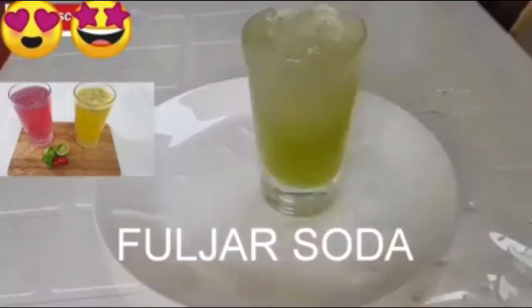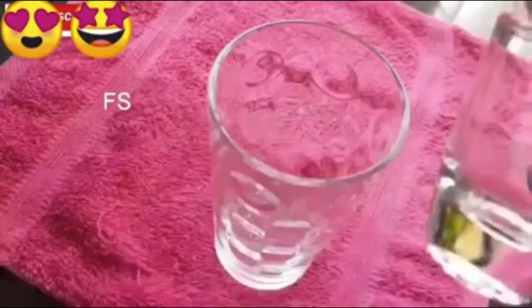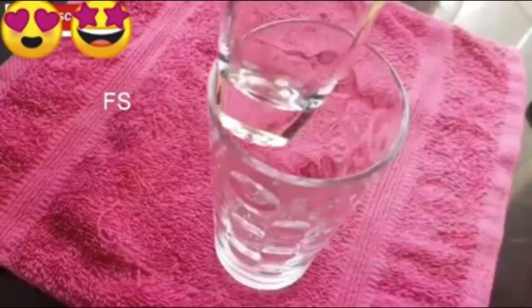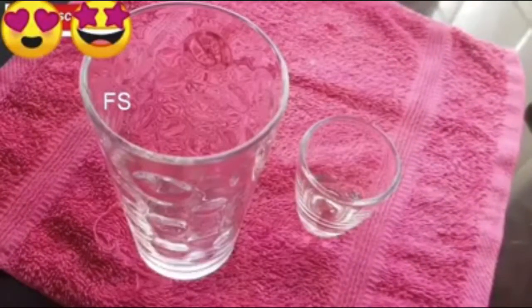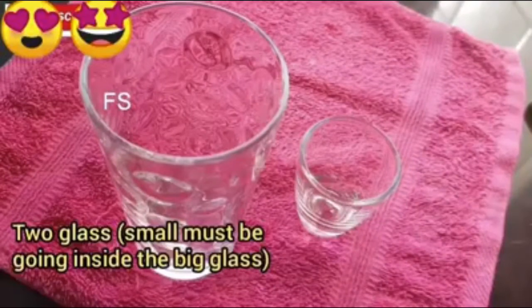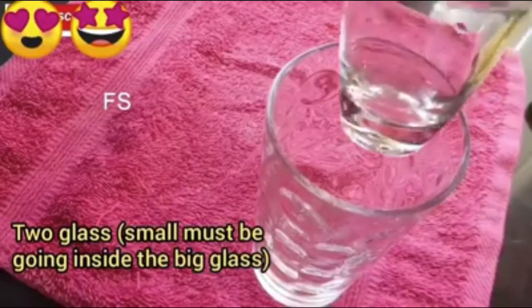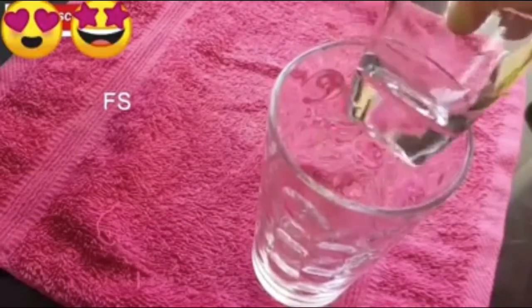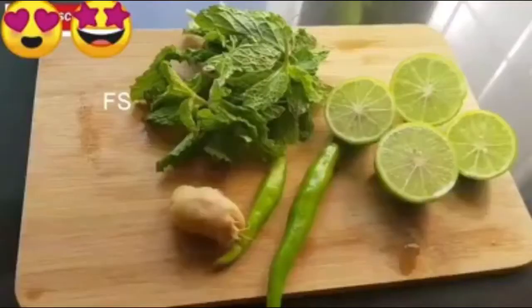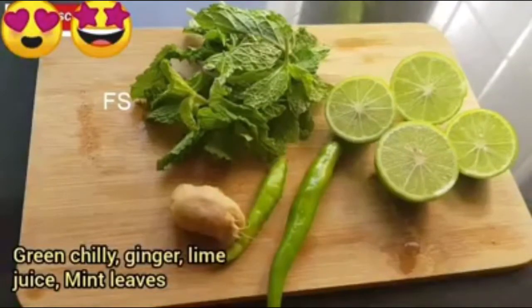I am ready to put the two glasses on. You can add a glass in a small glass. You can add a green or orange glass. You can add a little bit of a small piece.